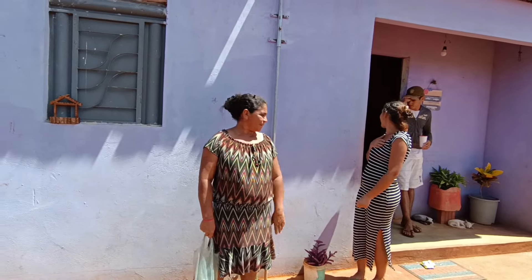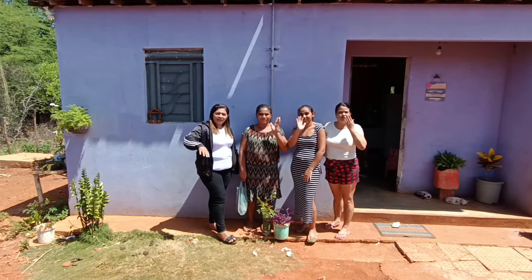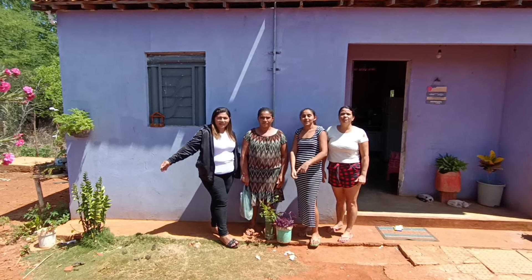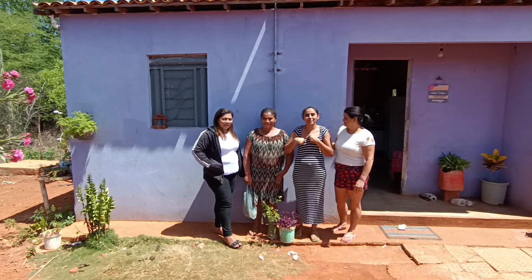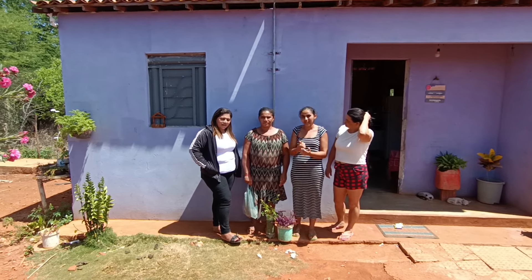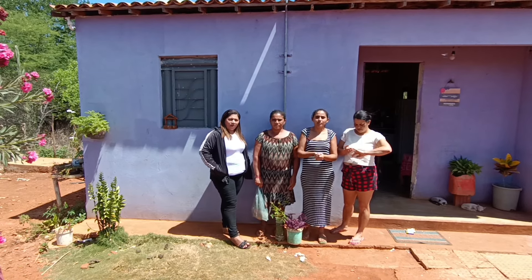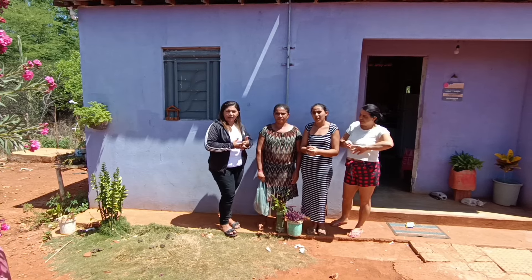Vamos finalizar o vídeo, dar um tchau para o pessoal e tirar uma foto bacana e maravilhosa. É por aqui que nós encerramos a programação de hoje. Que Deus abençoe a cada um que assiste o vídeo até o final — deixa o joinha e compartilha também. Obrigado e gratidão por tudo. Outra coisa: quando aparecer aqueles anúncios, assistam até o final — é muito importante porque ajuda a Cida também.